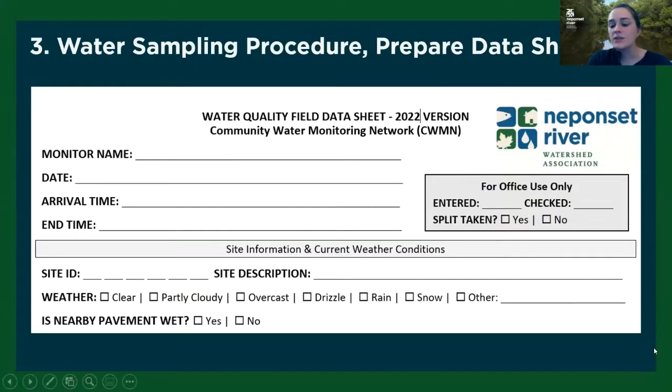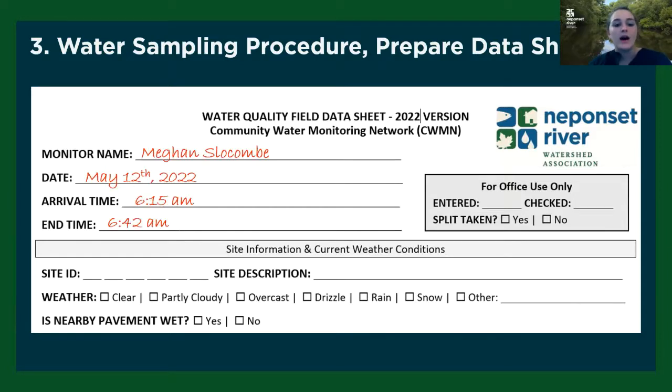So this is the first section of the data sheet that you'll be filling out every month, and most of this can be done before you actually collect your sample. Really basic stuff — you can add your name and the date. You can also add your arrival time, and then the end time is something you'll fill out after you've collected your samples. This one is forgotten a lot, so just a reminder to pop up to the top of your data sheet and add that end time.